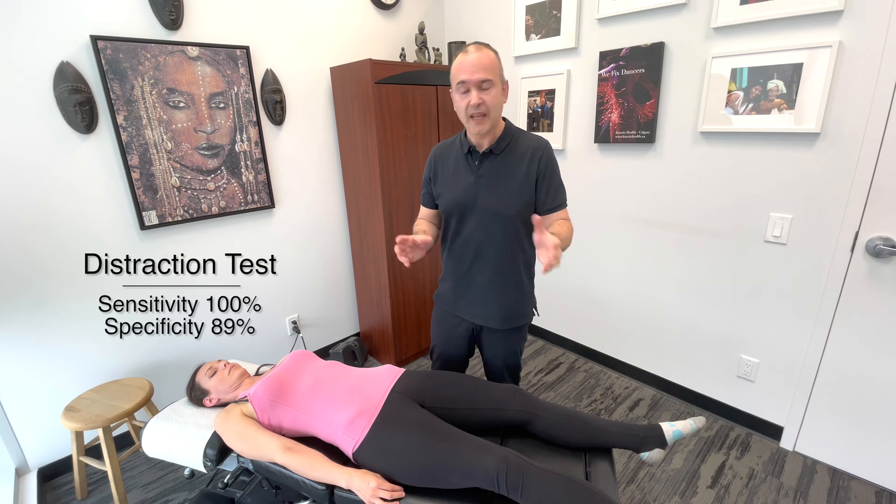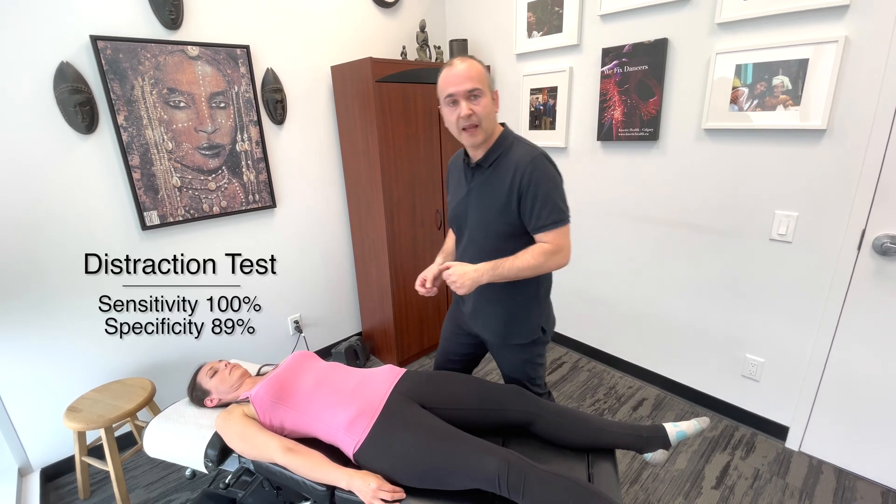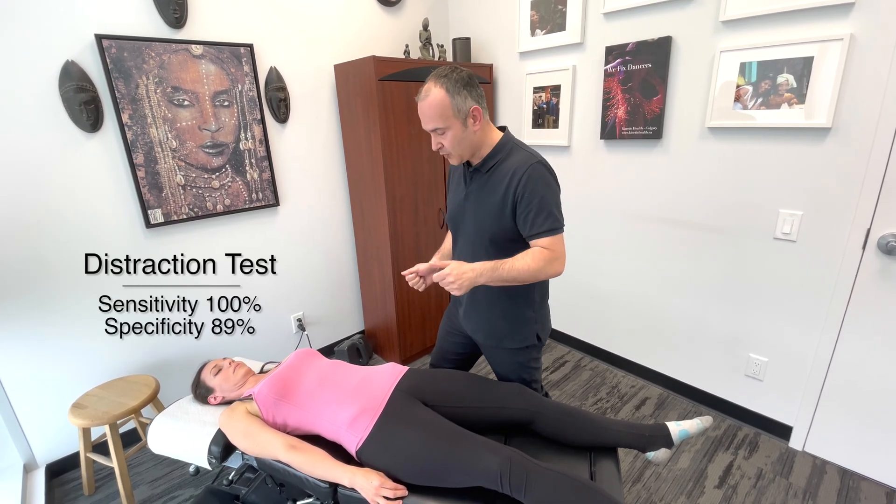Now I'll demonstrate the distraction test. This is basically an SI joint confirmation test. If we've examined the patient and we suspect there's a problem, it's one more test we can use to make sure that our diagnosis is correct.